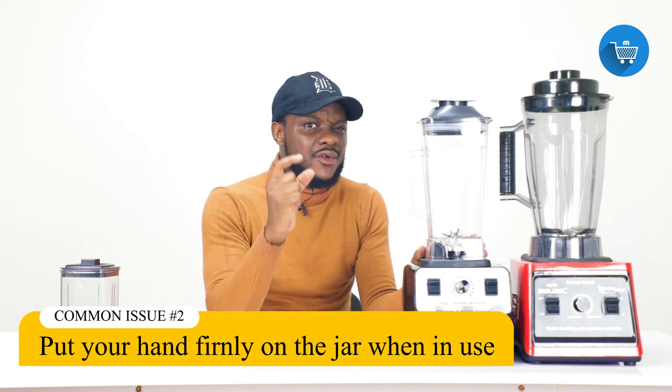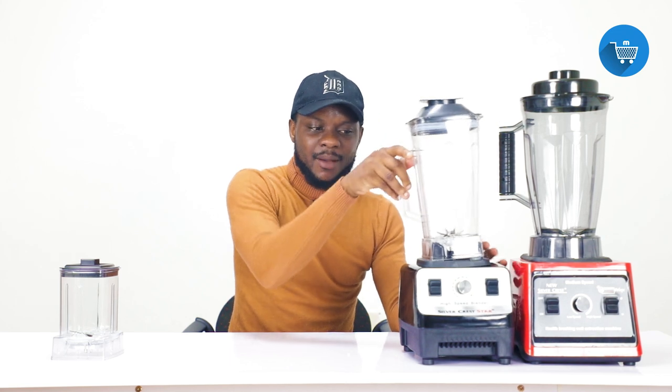This blender has very high speed. If you leave it and go do something else, one or two issues will happen: first, the blender may fall down by itself if you are blending on a slippery surface. Second, the jar will be moving around while blending.